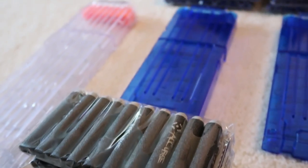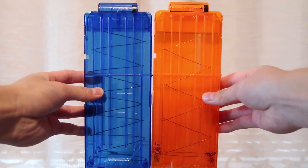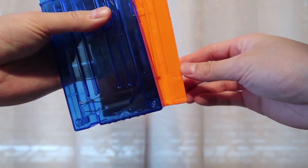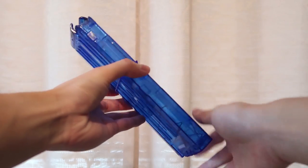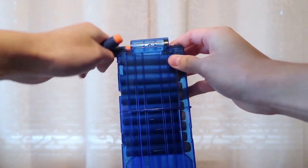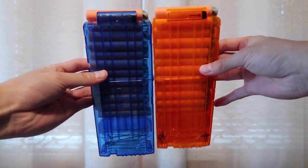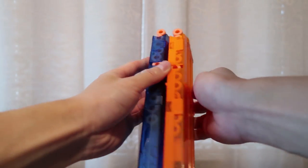Let's talk about quality and firstly go over the 12 dart mag. It looks pretty much the same as the Nerf branded 12 dart mag without the logos. Some of the newer Nerf 12 dart mags have bumpers on the bottom but the Lighttake ones don't have them. You can see by the amount of coils in the spring that it's heavier than the springs in the Nerf branded mags, meaning it takes a little more pressure to push down the darts to load it. Performance-wise this doesn't affect the mag in a negative way. I really love the blue color of this magazine.